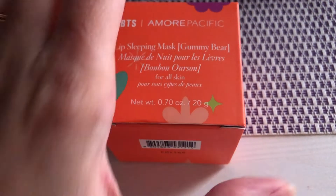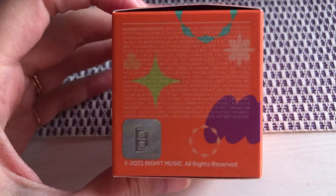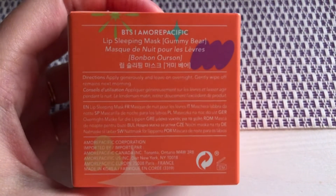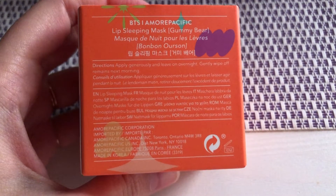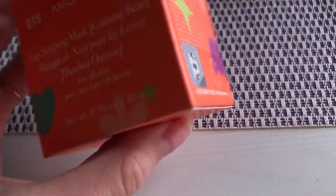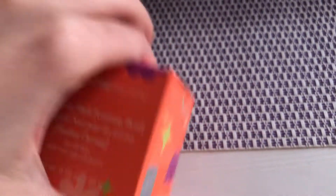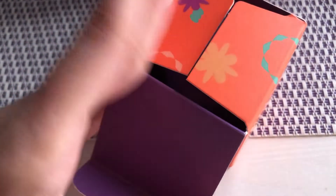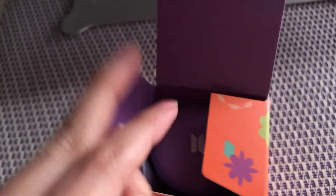There are all these little official details — point one, your ingredients list on the back. It says to apply generously and leave on overnight, then gently wipe off the remains in the morning. It's an overnight sleep mask, Permission to Dance on Stage edition.